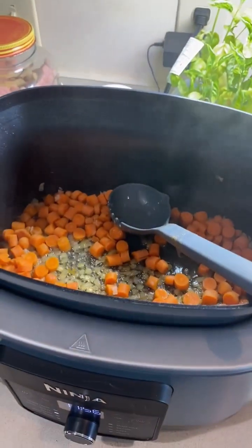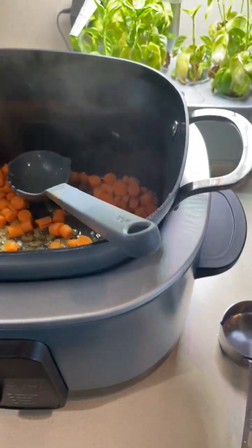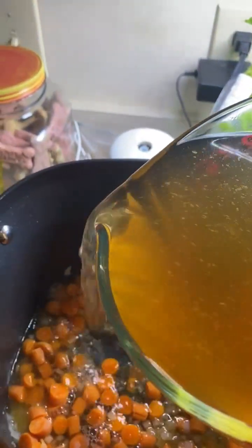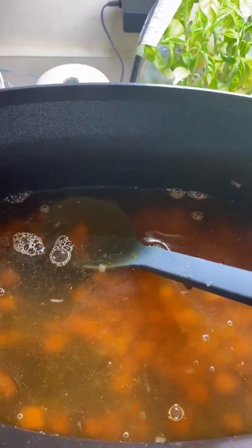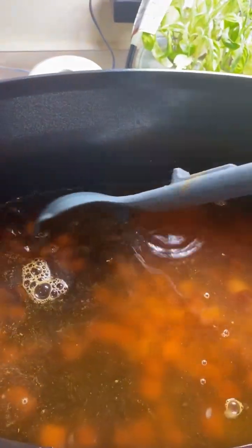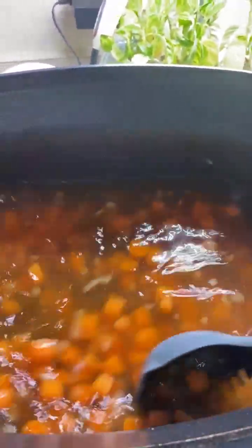We've let this reduce down, and at this point I'm going to add in nine cups of broth — that's a lot. I used the bouillon, and I also added some tomato-based bouillon from Knorr. That's the brand I used for that. I love their chicken base little cubes — I think they're great.